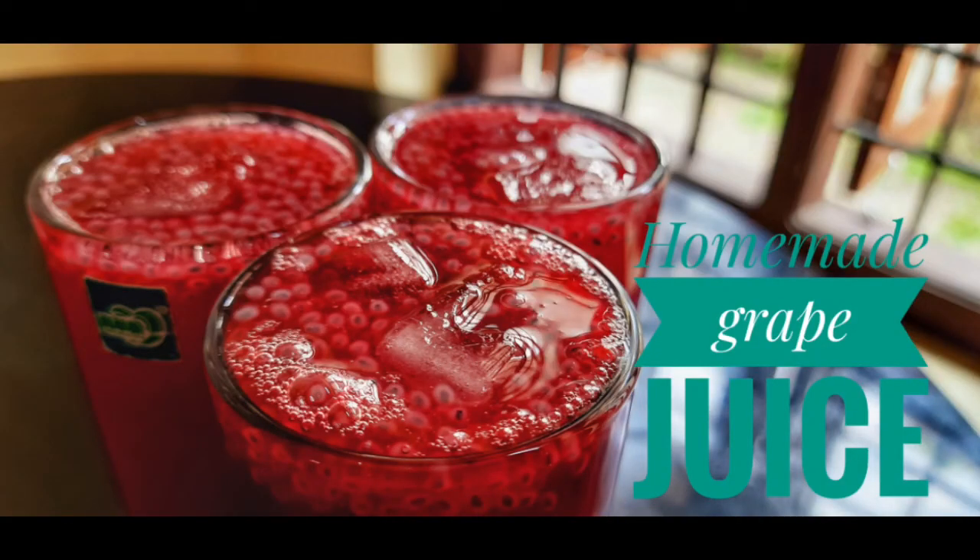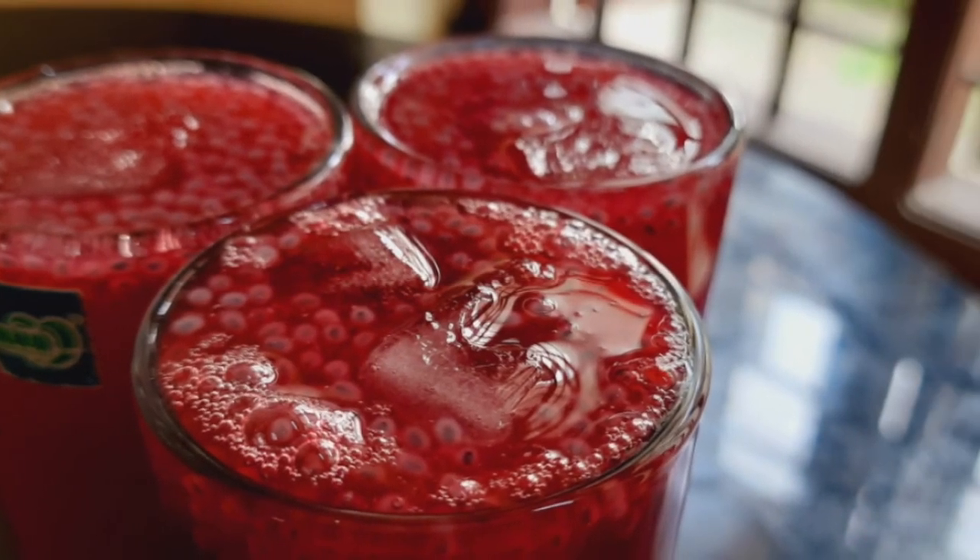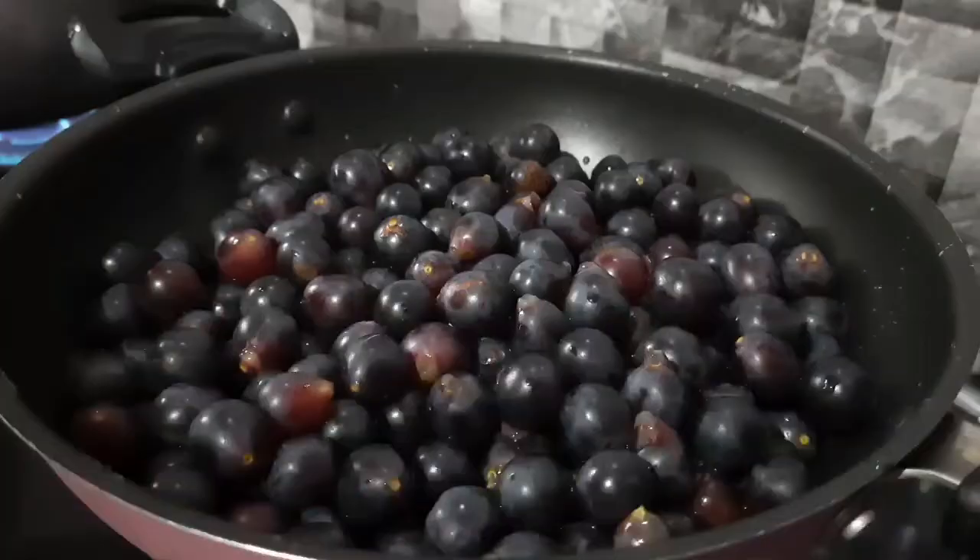Hello friends, welcome back to A.V. Kitchen Dales. I am here with a refreshing recipe of grape juice.